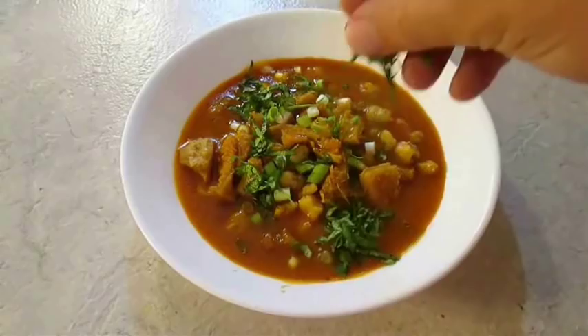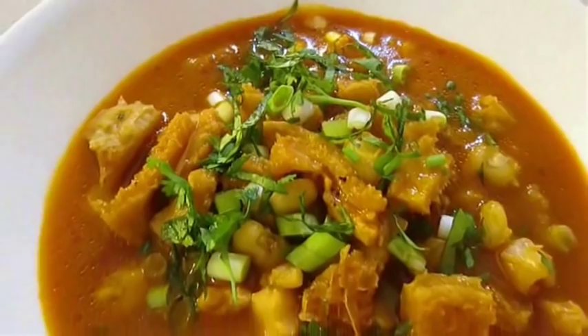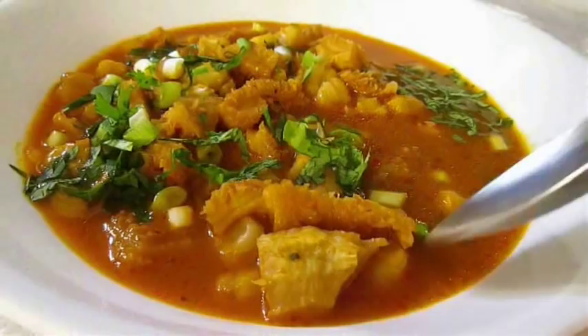And there you have it — Menudo right here in the Poor Man's Gourmet Kitchen. Thank you for watching, and be sure to stop by poormansgourmetkitchen.com for more recipes and exact ingredients.